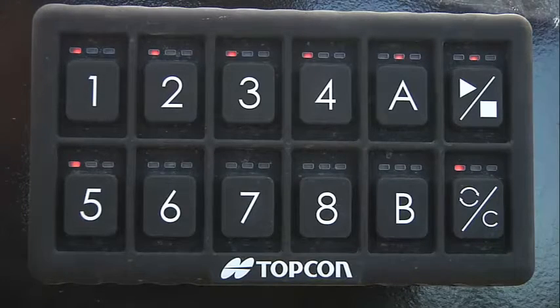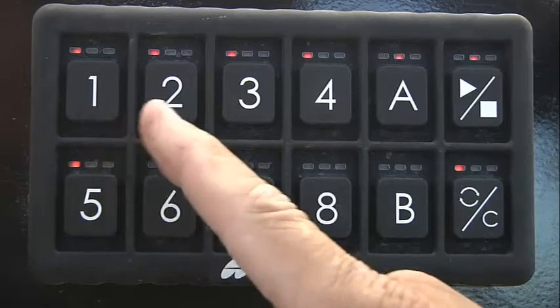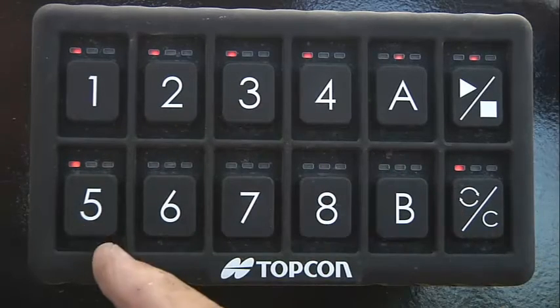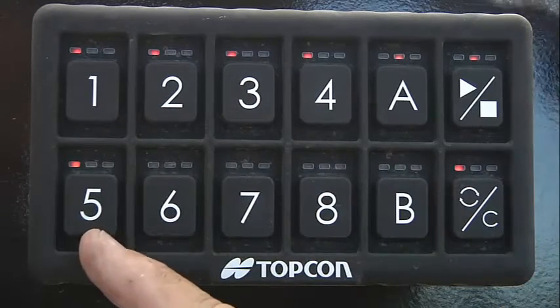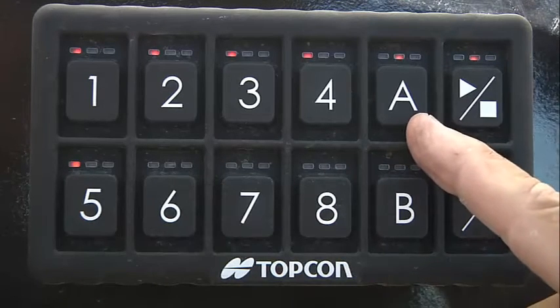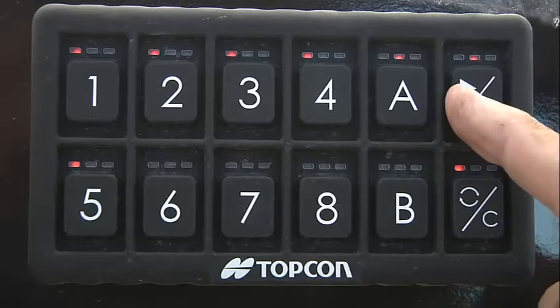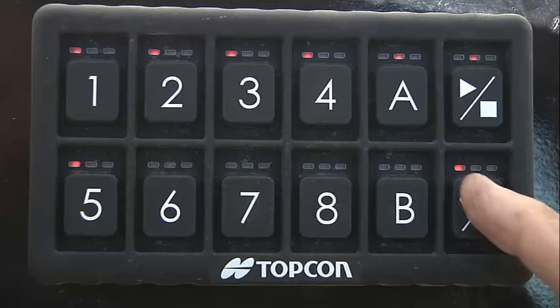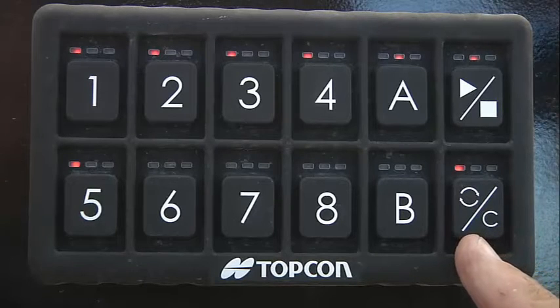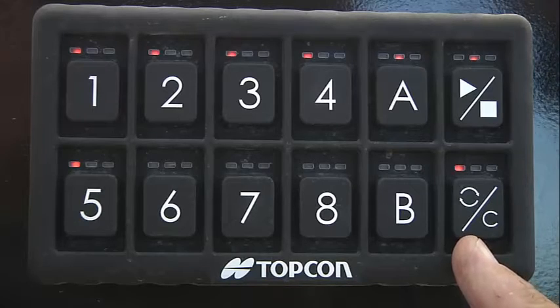Now we'll come out to the tank and test the function of the remote switch block, the same as we did in the cab. It has buttons assigned one, two, three, four, and five, indicating this tank has five tank metering. We've confirmed that button A enters calibration, we have our master switch, and button C is a reset button when in calibration and a prime function when not in calibration.